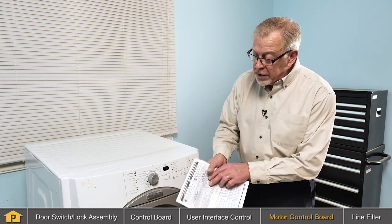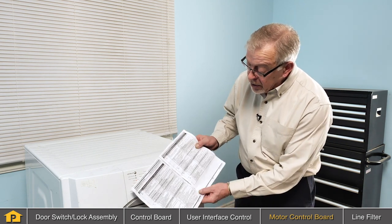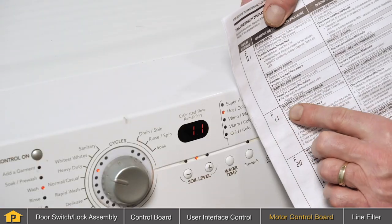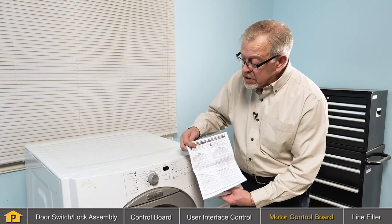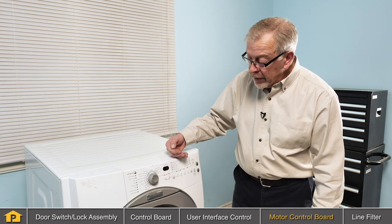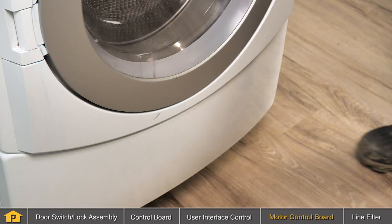If we consult the technical information that is supplied with that product, typically there is a section in here that deals with fault codes. Looking at this particular one, we see that there is a motor control unit error. Reading through that, we'll see that there's typically a problem with either the motor control board, the motor, or the communication between the main control board and that motor control board located at the bottom of the washer.